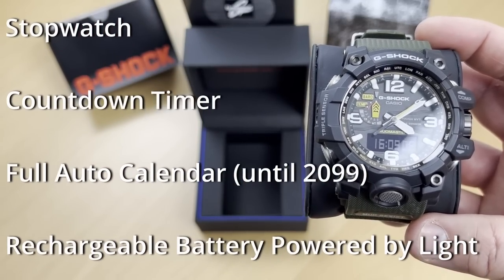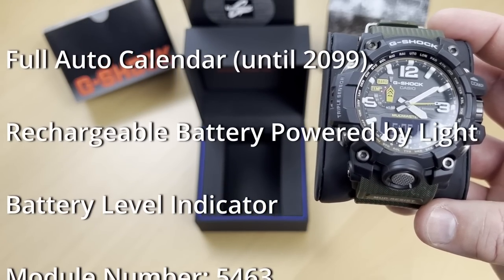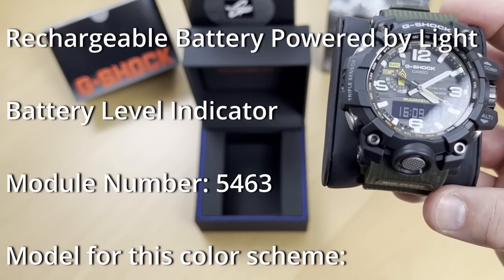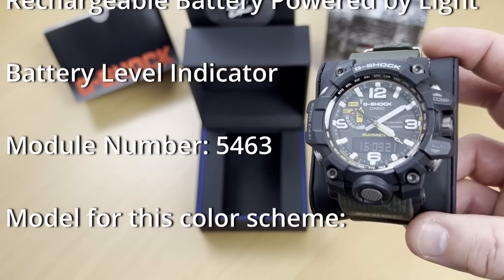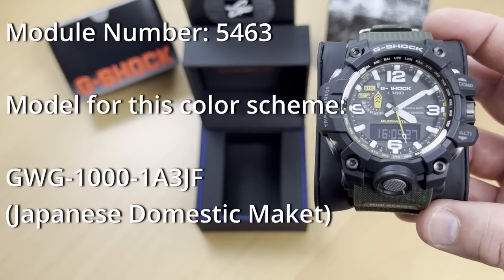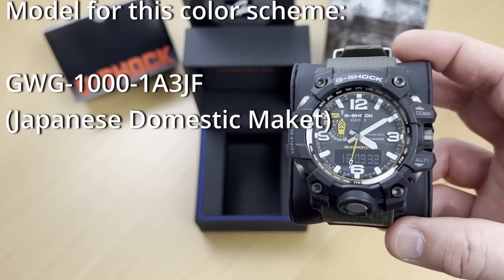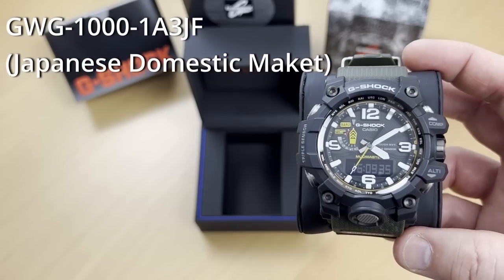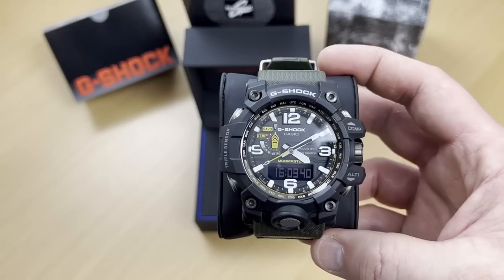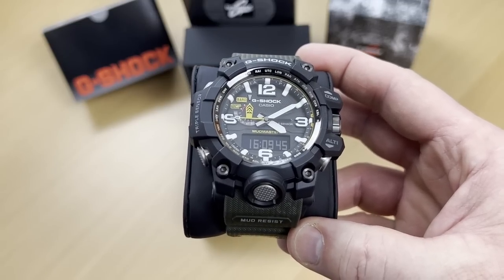There's a solar rechargeable storage battery with a battery level indicator. The module inside is the 5463, which is indicated on the back of the watch. The model for this version is GWG-1000-1A3-JF — that JF at the end signals that this is a Japanese domestic market version.